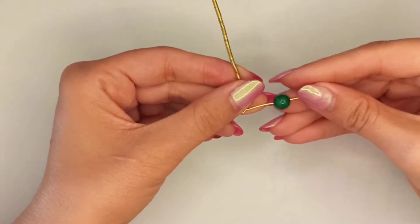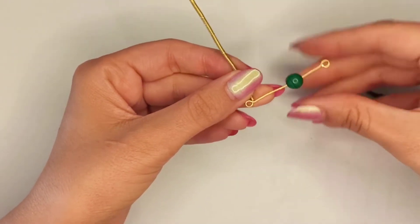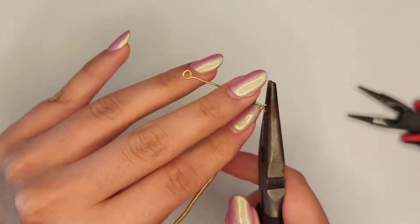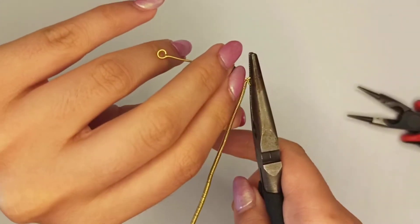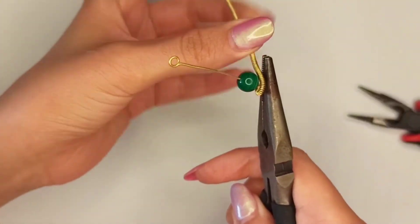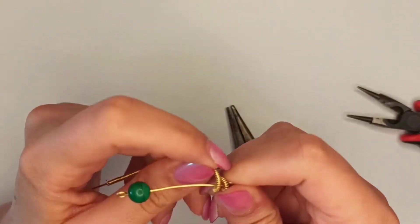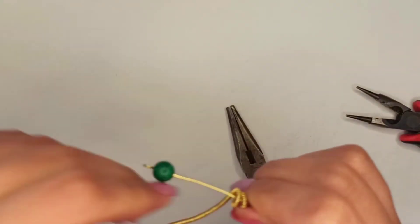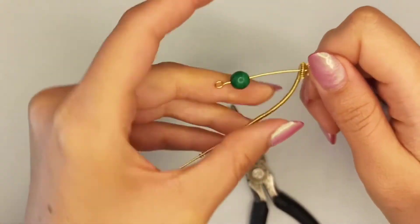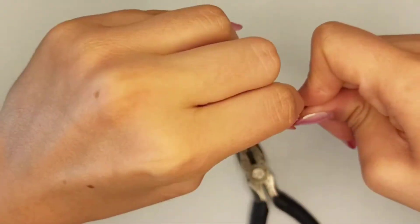Insert the coiling part into the straight part of the wire. The length is about eight centimeters. Put the stone in the middle and then start wrapping the straight wire all around. This is the first wrapping part; continue for the second row.